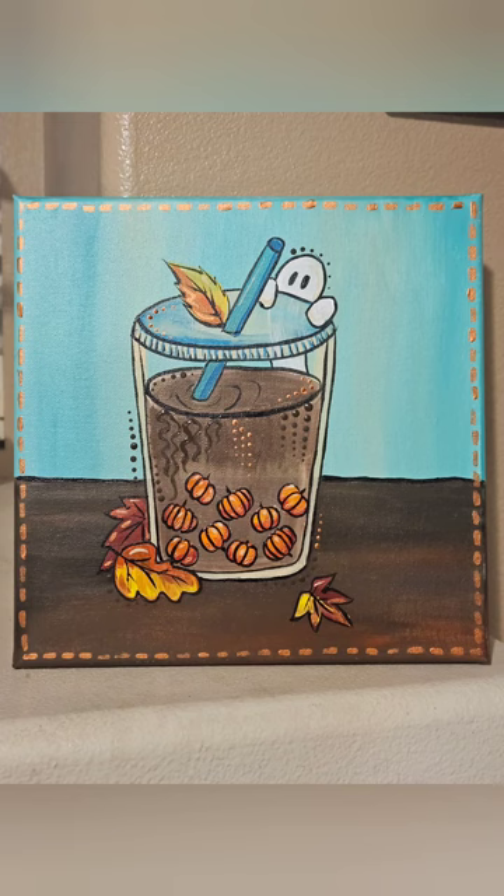And here we have it — a little boba ghost cup. Thank you so much for watching; I hope you have a lovely evening.